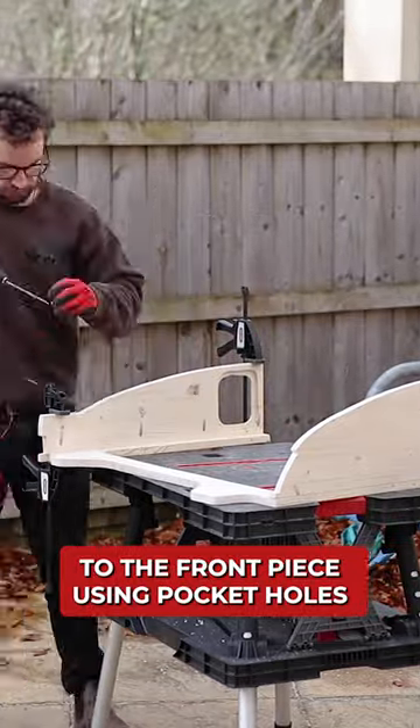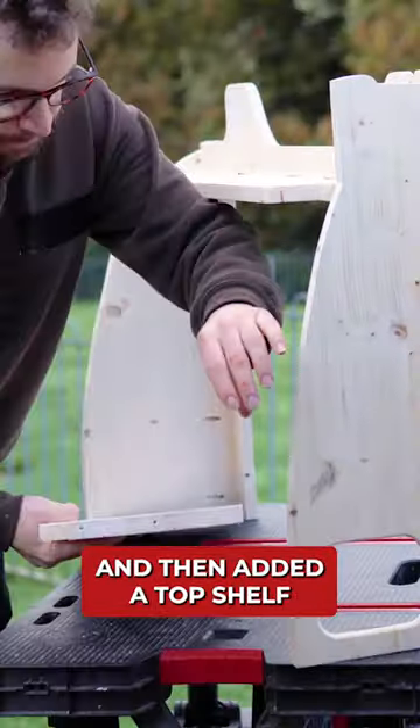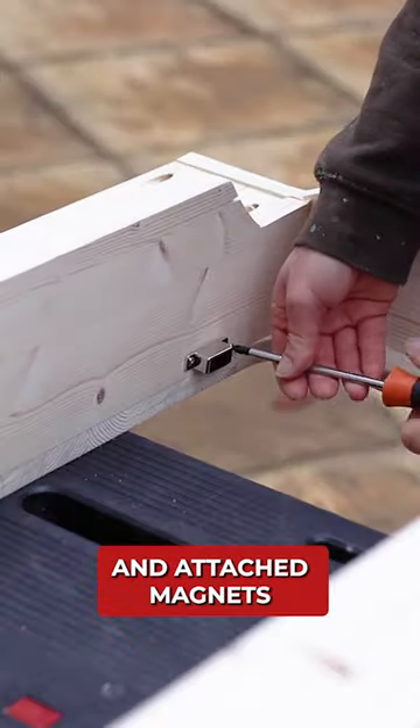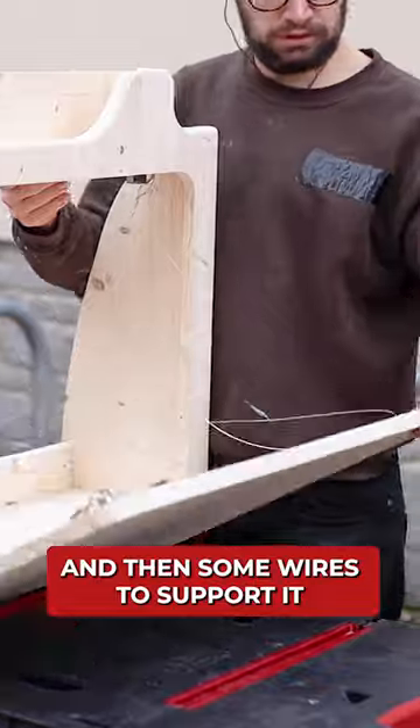I could then attach the sides to the front piece using pocket holes and then added a top shelf and a base to the unit. I reattached the table I cut out of the front piece with a long piano hinge and attached magnets and a latch to secure it and then some wires to support it.